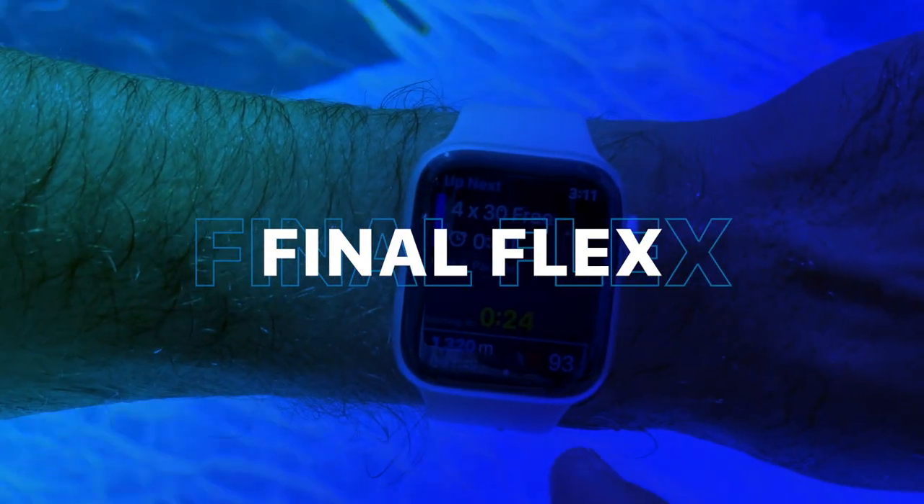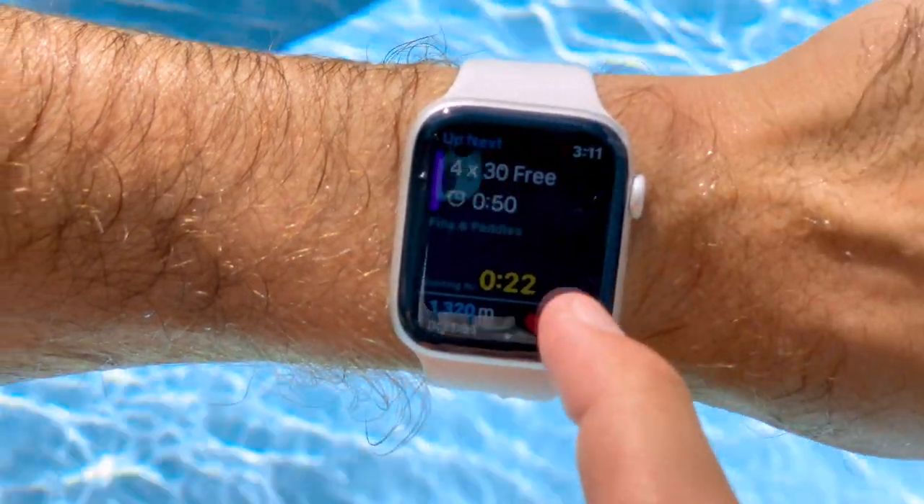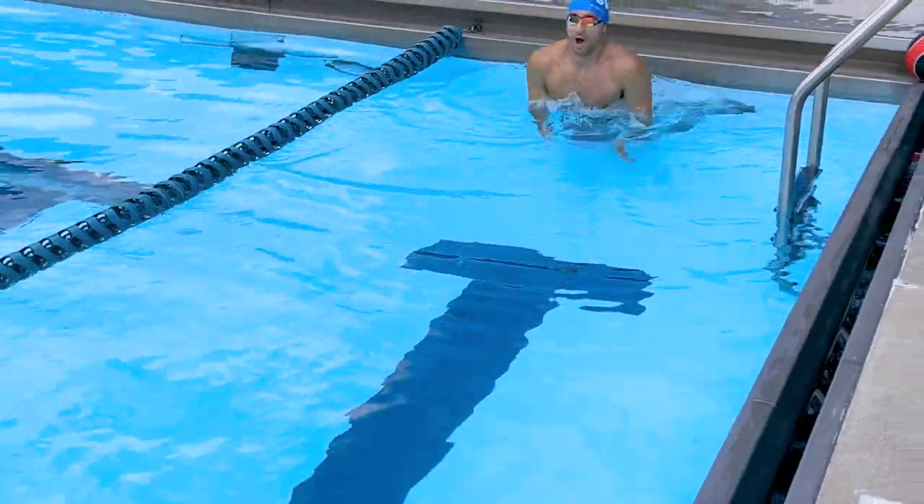All right, we're on the last set now — four lengths fins and paddles, max effort. We're going to really get the heart rate up and try to go for max speed.